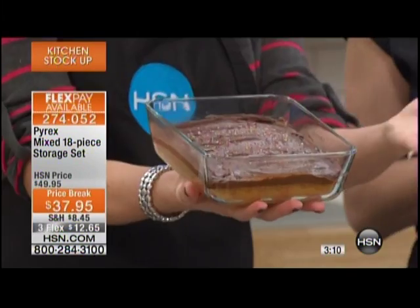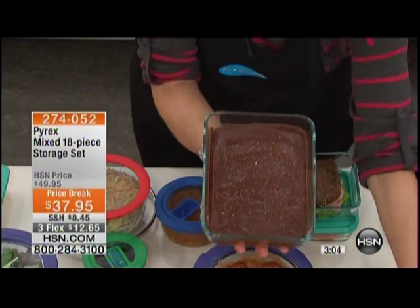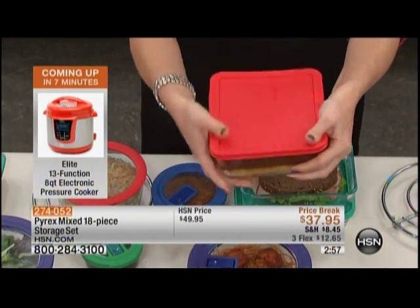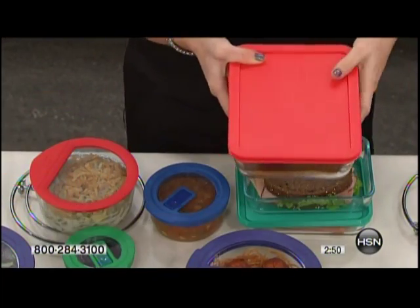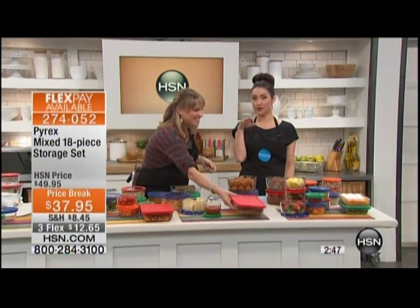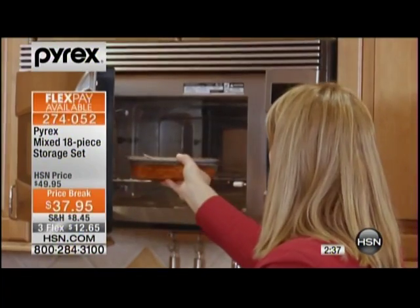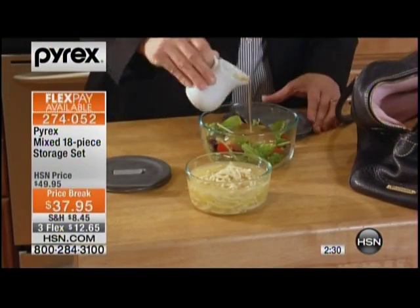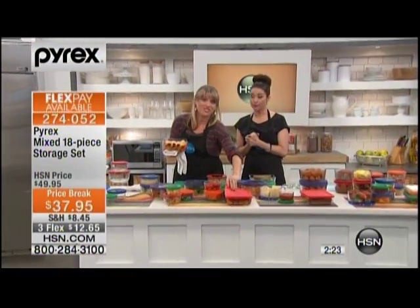For the bakers out there — those of you who mostly use Pyrex to bake with — you're going to do your cakes, cupcakes, pies, and cookies in your Pyrex bakeware. Then when you go to the party, the soccer game, the church event, you're going to throw your lid on top, snap it and go — no more tinfoil or plastic wrap to cover it, spilling all over the back seat. With Pyrex, you have that airtight seal that's going to keep your food secure. And if you are taking your food to a barbecue, to a picnic, to a party, you're proud to present your food in Pyrex.